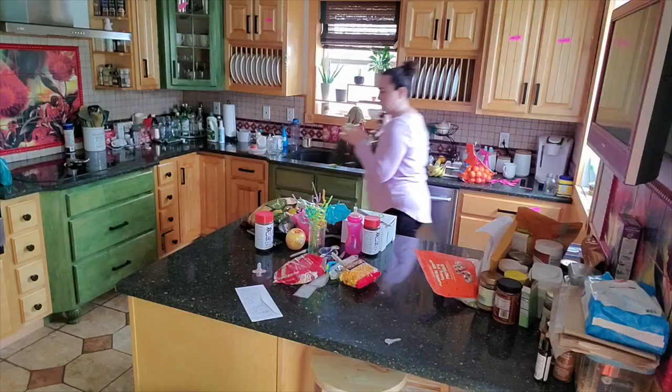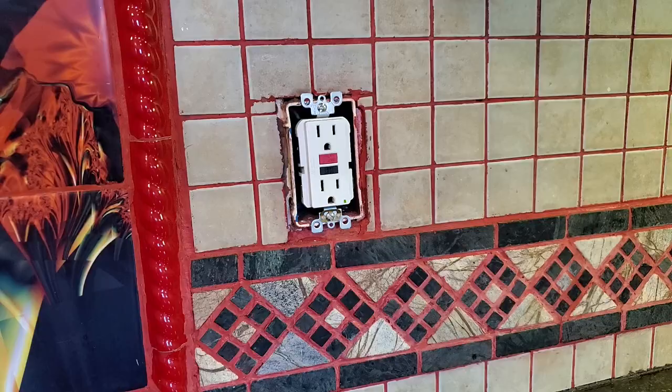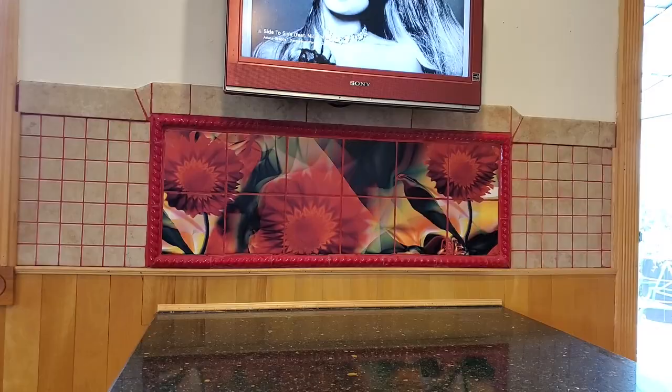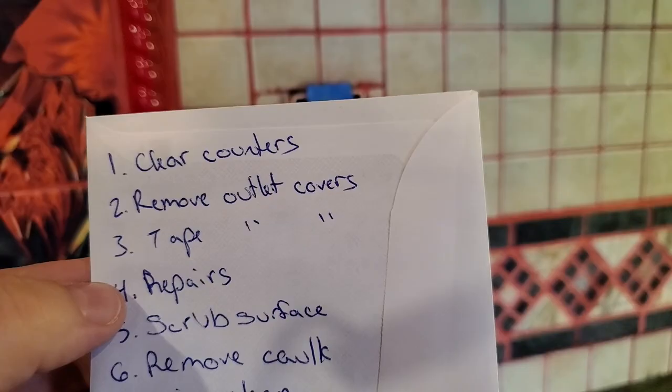If you watch any other videos, you will see that there are so many prep steps. So I made a long list of the prep steps. I cleared the embarrassingly cluttered counters. Then I took off all the outlet covers, taped over the outlet covers, and washed the tiles. I felt like the bleach and lime-away steps were more for a bathroom where there might be mildew or mold buildup. Moving down the list, the next part was to make repairs — time wasted. You'll see why.